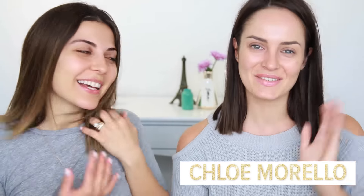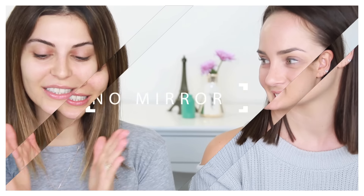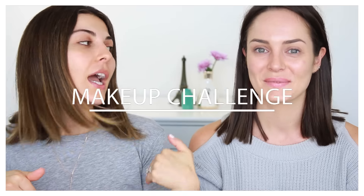What's up guys, welcome back! Today I have Chloe Morello here and I'm so excited to have her in my house. We are filming in LA so she's visiting from Australia. I'm sure you guys know her channel but I met her in New York a few months back in September, which was so much fun. We've been wanting to collaborate since then and we're gonna do the no mirror makeup challenge on my channel.